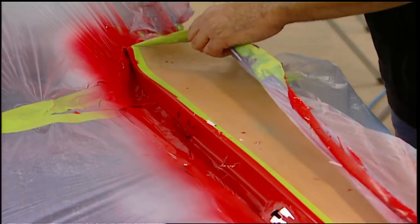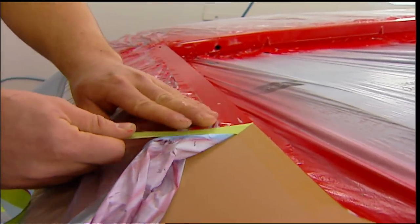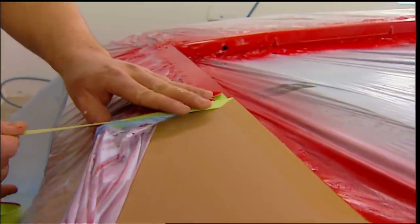With the jams painted, the paper comes off carefully. When you unmask a car, always peel the tape back away from the paint like this. Take your time so you don't create any loose edges.